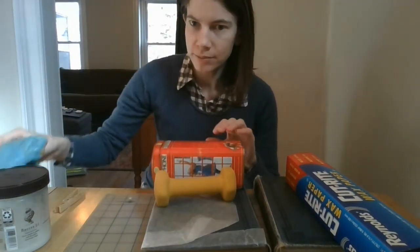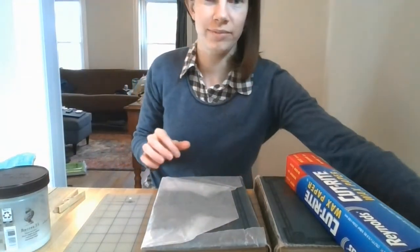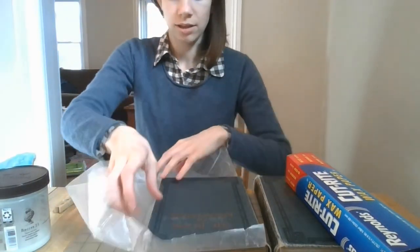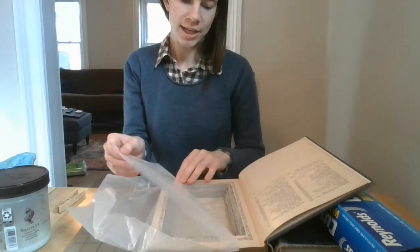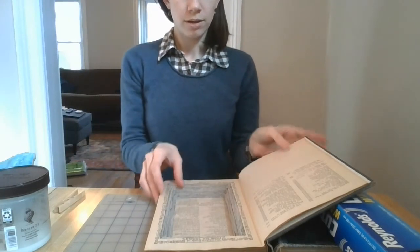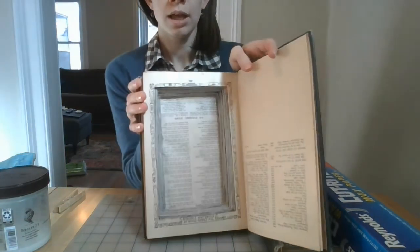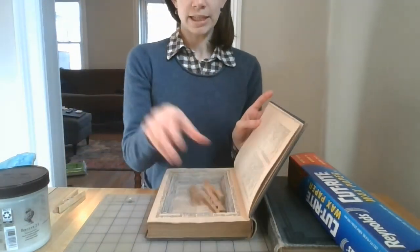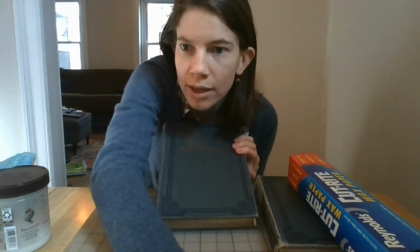Okay, here we go — moment of truth. I'm going to take the heavy items off of my book. Piggybanks! You can open it up and the wax paper will nicely just peel off anywhere glue got on it. And here we go — a box that you can put things in, made out of a book. I hope you enjoyed watching and we will be back next week with another video.